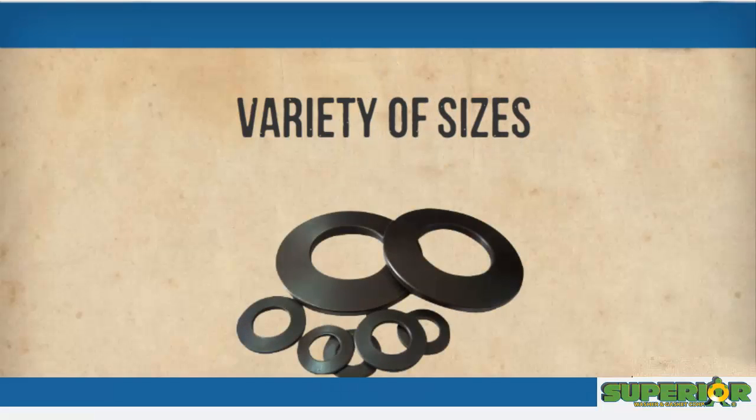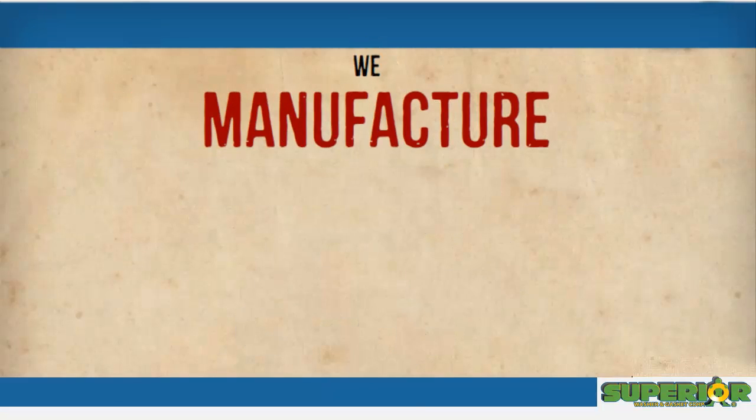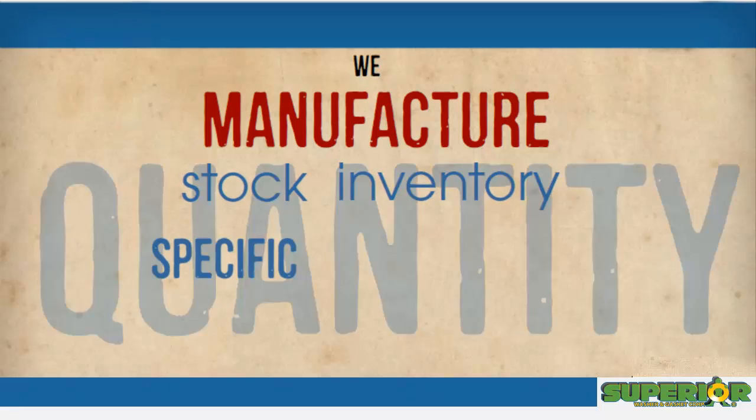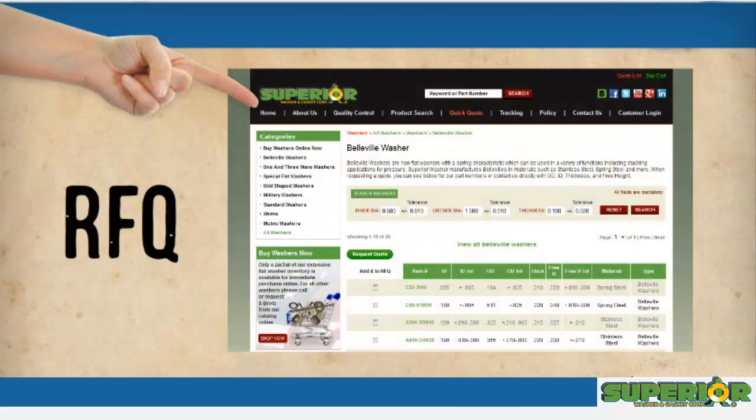Find these components in a variety of sizes, thicknesses, and other specifications. We manufacture washers to your exact requirements and carry stock inventory to meet your specific quantity needs. Browse our online selection or send us an RFQ to submit your custom request for Belleville washers.